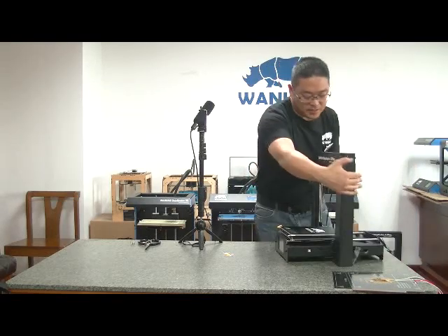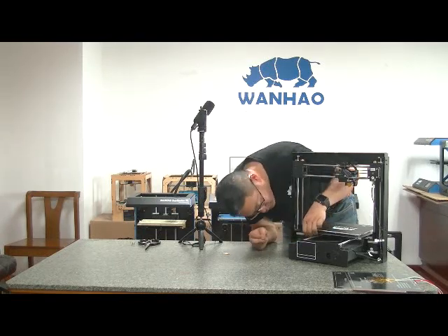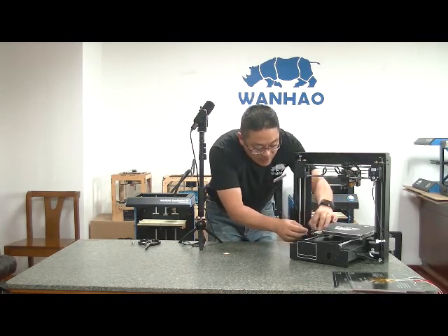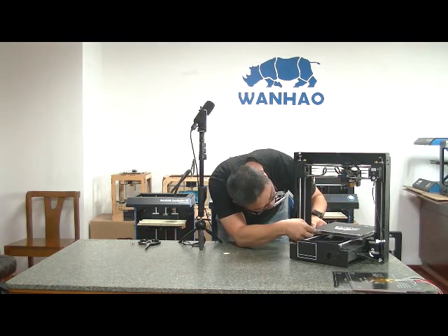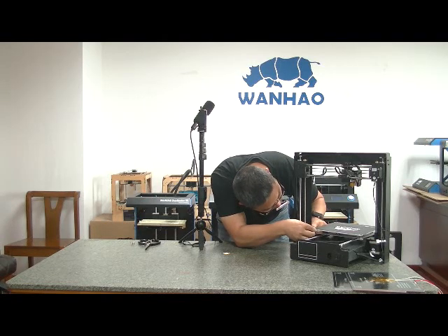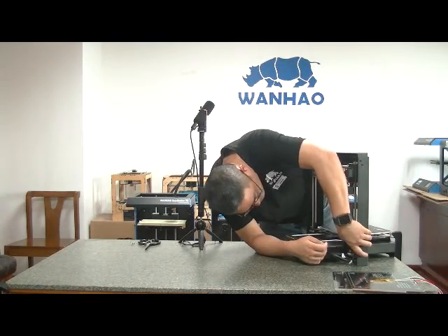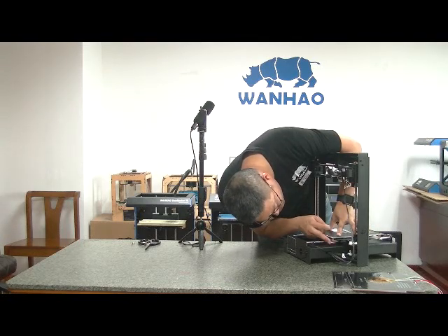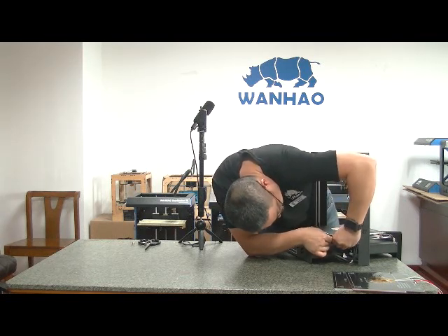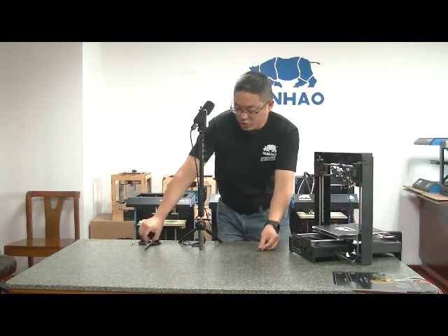The second piece is done. Let's go to the third one. If it's too hard, you can remove the simple nuts to get more space. Now the third one — and the fourth one. One piece was too big so I needed to cut another piece.